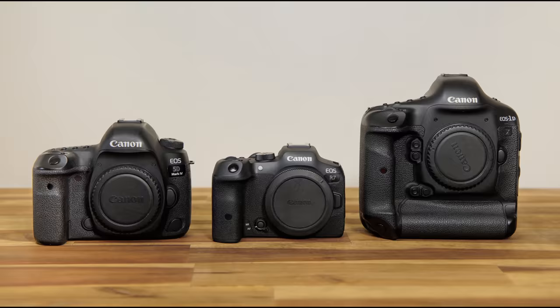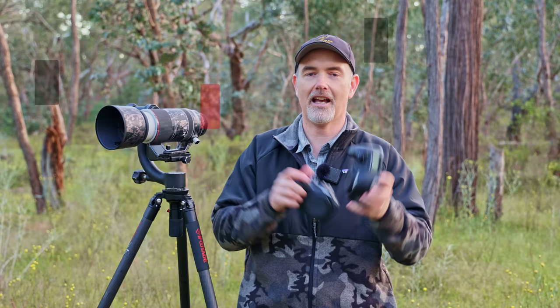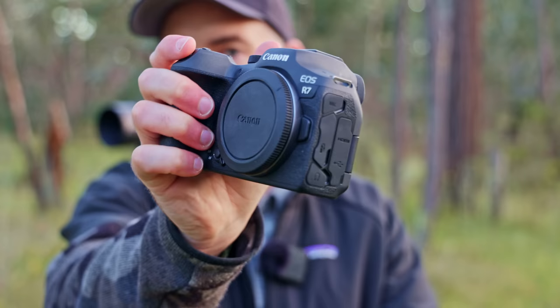The first thing you'll probably notice when picking up this camera is just how small it is — a lot smaller than a DSLR. If you're coming from the 7D or 5D series they feel very different in the hand. These smaller bodies have an issue if you've got big hands, because my pinky finger almost comes off the bottom when I'm holding it.